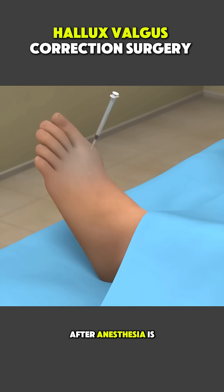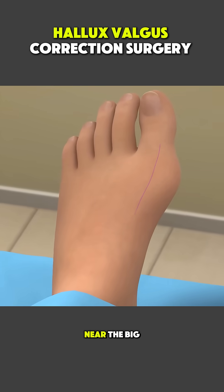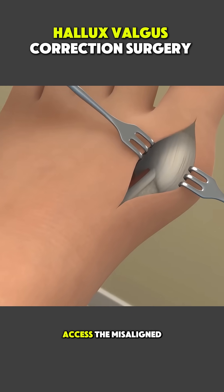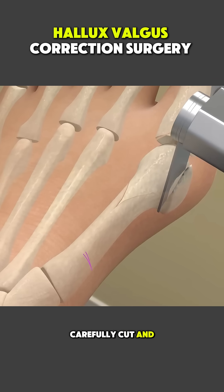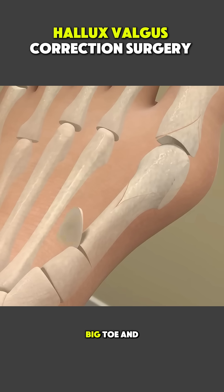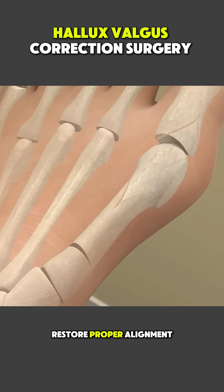After anesthesia is given, the surgeon makes a small incision near the big toe joint to access the misaligned bone. The bone is carefully cut and repositioned to straighten the big toe and restore proper alignment.